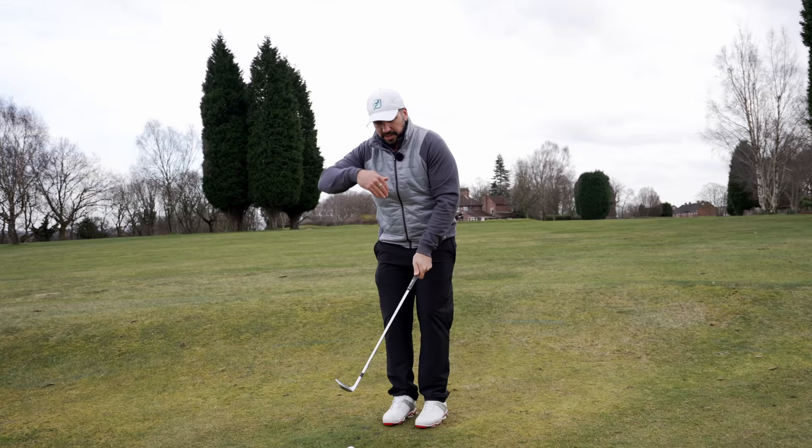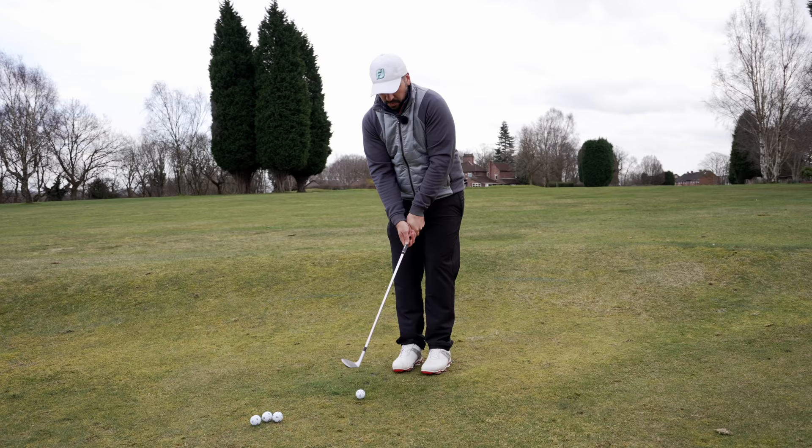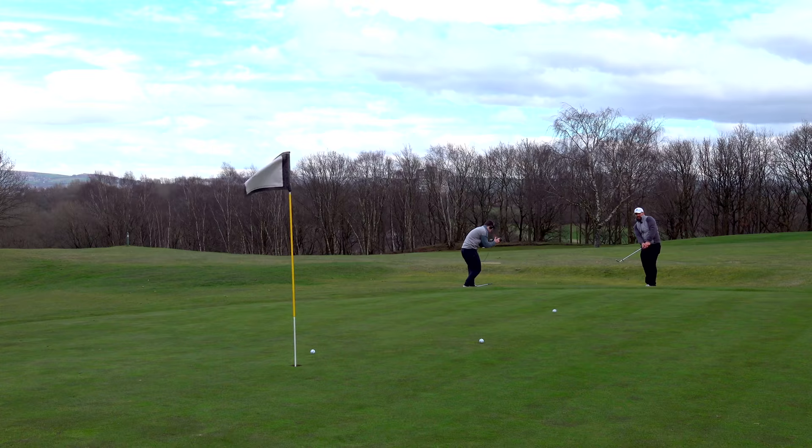I'm not sure Tiger would be playing this high a bounce if he played somewhere like an Open venue that was baked out. Maybe he might — I'm not sure. I don't have his number to hand.